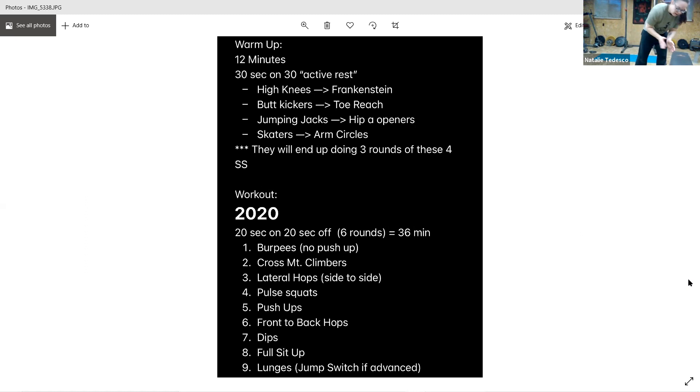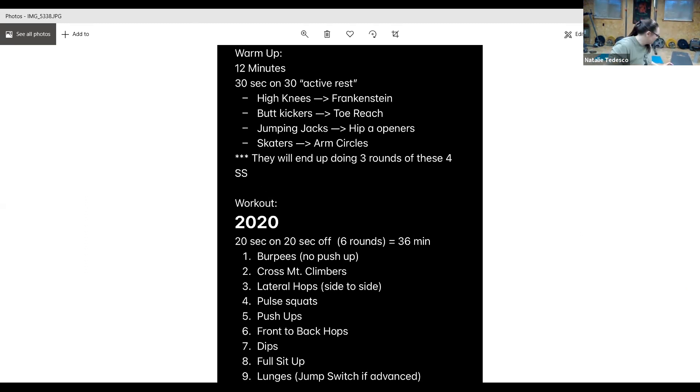All right, nice job guys! Vicki came on a little late — that's all right. Yeah, how you doing? I'm all right. So that last round, that was like our speed round, so we were running out of time.